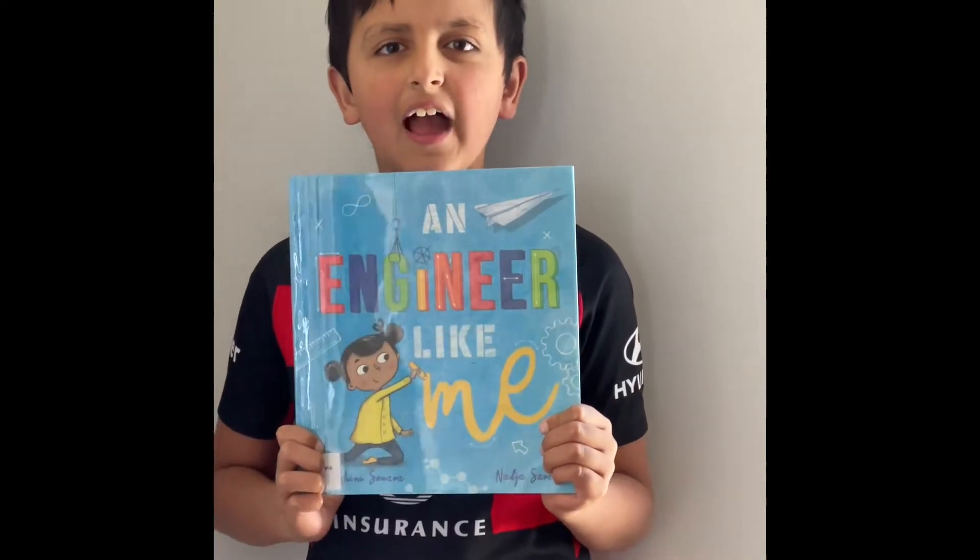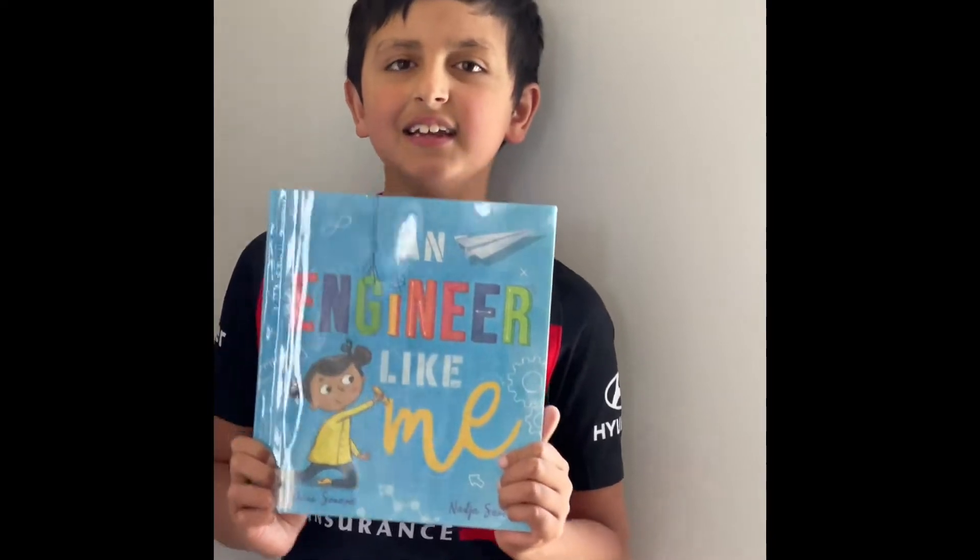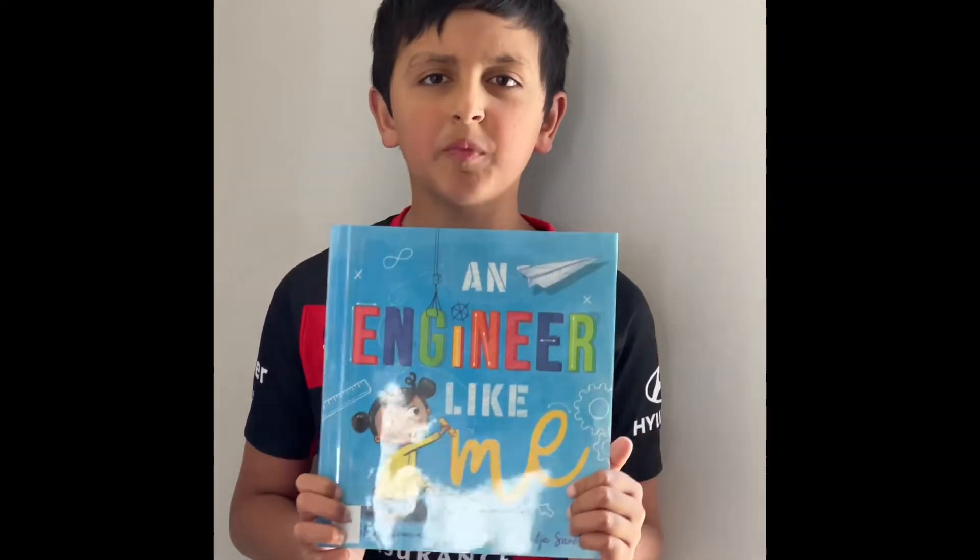Hello everyone, today I am going to read you a very interesting book about an engineer like me. Hope you enjoy.